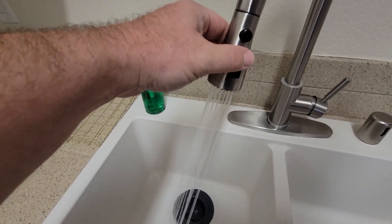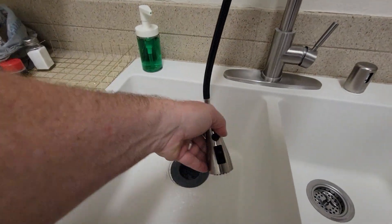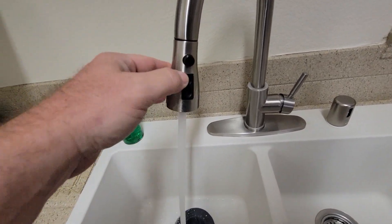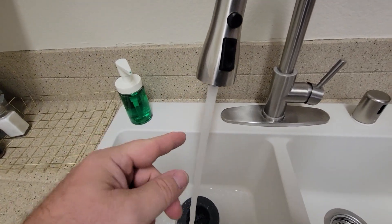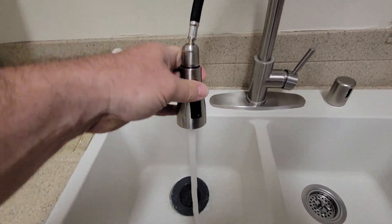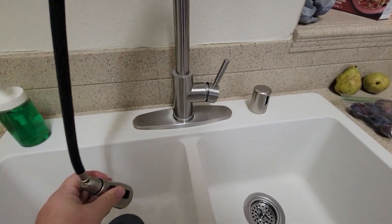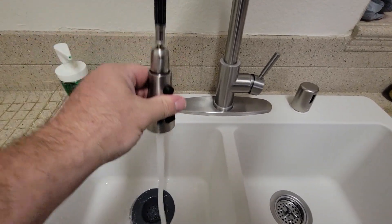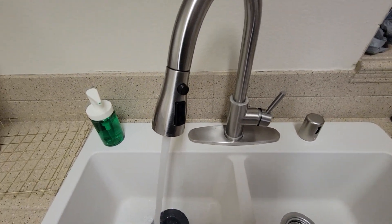You've got two modes: a spray that puts out a lot of pressure, and a single stream. If you're moving it around, you've got a stopper that holds it in place so you can readjust, then let go and put it where you want. After that, it goes back up magnetically and does a really good job with that.